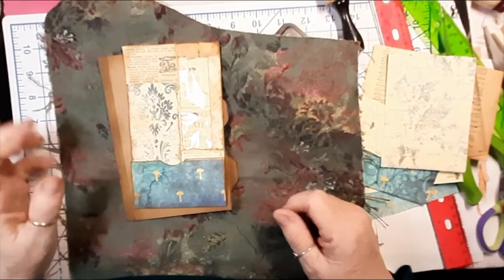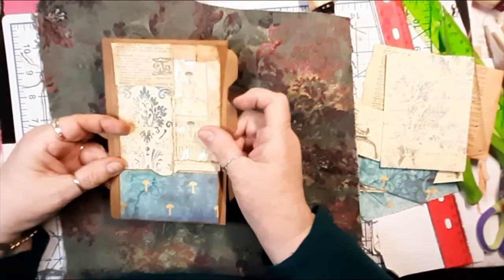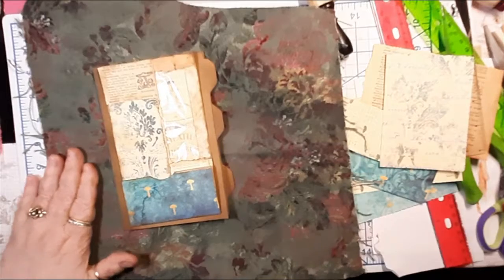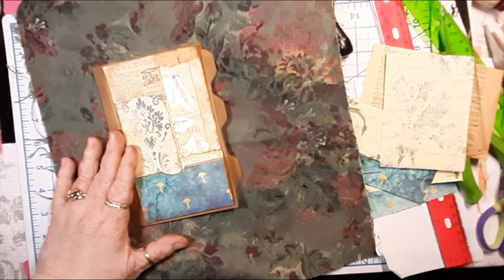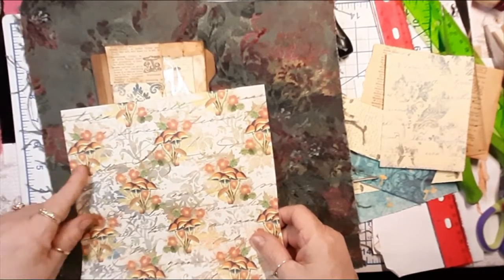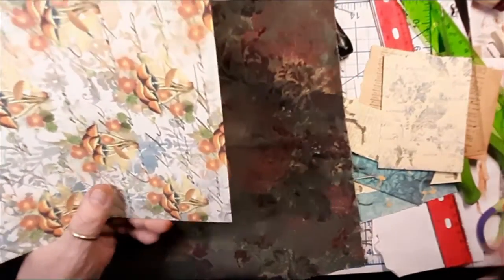Hi everybody, it's me again. This is part two — I wanted to go ahead and continue with our little cover that we're going to be putting on our mushroom journal. I have a couple of mushrooms here that I wanted to cut out. I don't know if I want that one — I think I might want one of these. Maybe I can use this one here on the edge. Maybe this one would be better, let's try.